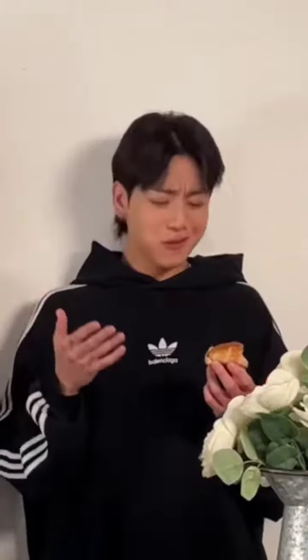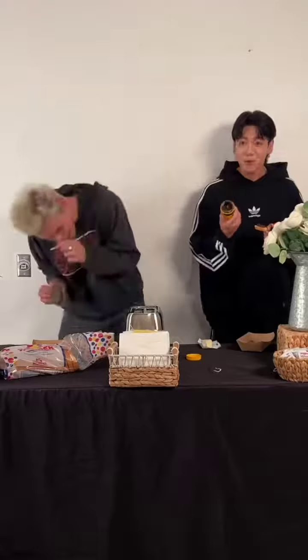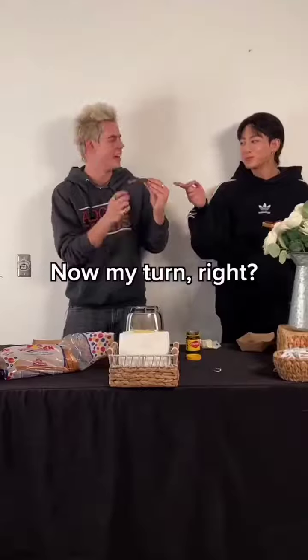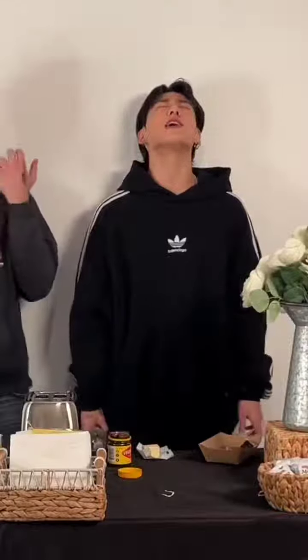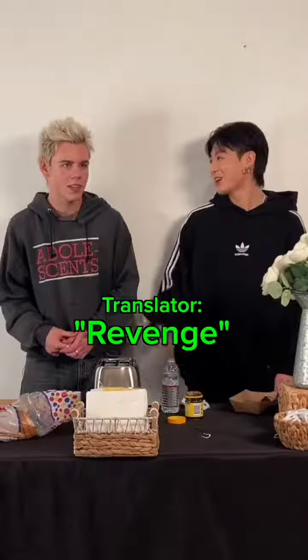It's salty. Whoa, it's not chocolate. Oh, I'm sorry. Now my turn, right? Oh God. I got you, right? I'm sorry. I'm Paul Sopo. I do badminton. Hi.